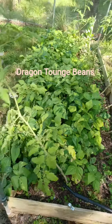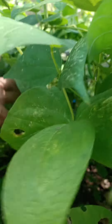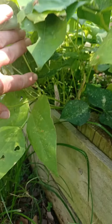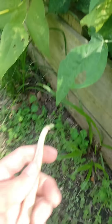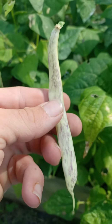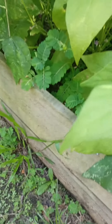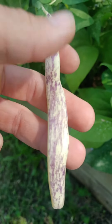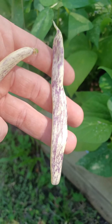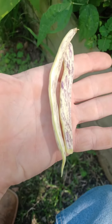Good evening everybody. I wanted to talk about bean succession, or any plant succession, if you want to keep your garden strong. Here's a good example - these are dragon tongue beans and they're very prolific. They take about 30 to 45 days to get going, but they are full of color and full of flavor. They are one of the best varieties I've grown for flavor and they just keep on giving, which is never a problem around here - they usually don't make it inside.